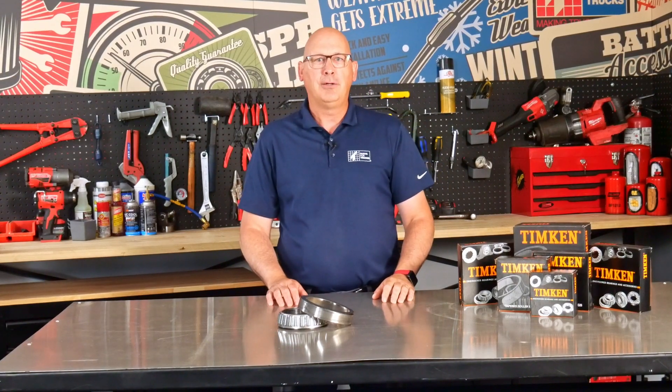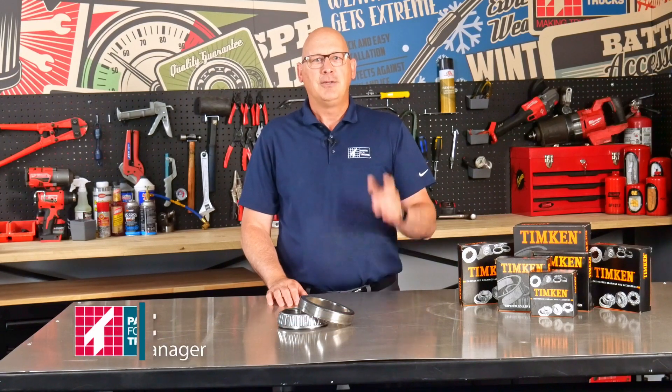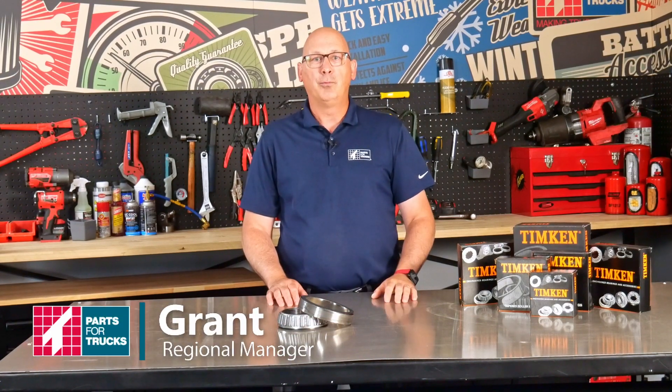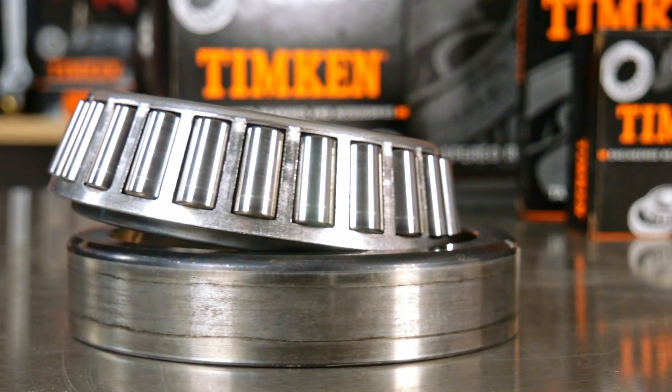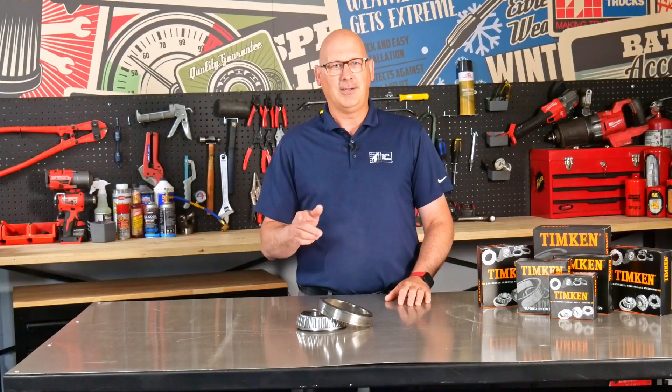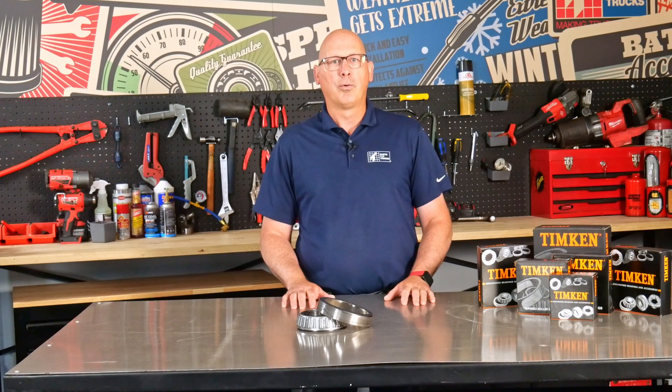Welcome back to Parts4Trucks where we're bringing you all the commercial vehicle knowledge you didn't know you need. Today we're diving into the world of wheel bearings because let's face it, without them you're not getting very far. You might think that all wheel bearings are created equal, but hold on tight because we're about to reveal a secret that could save you from a world of trouble.